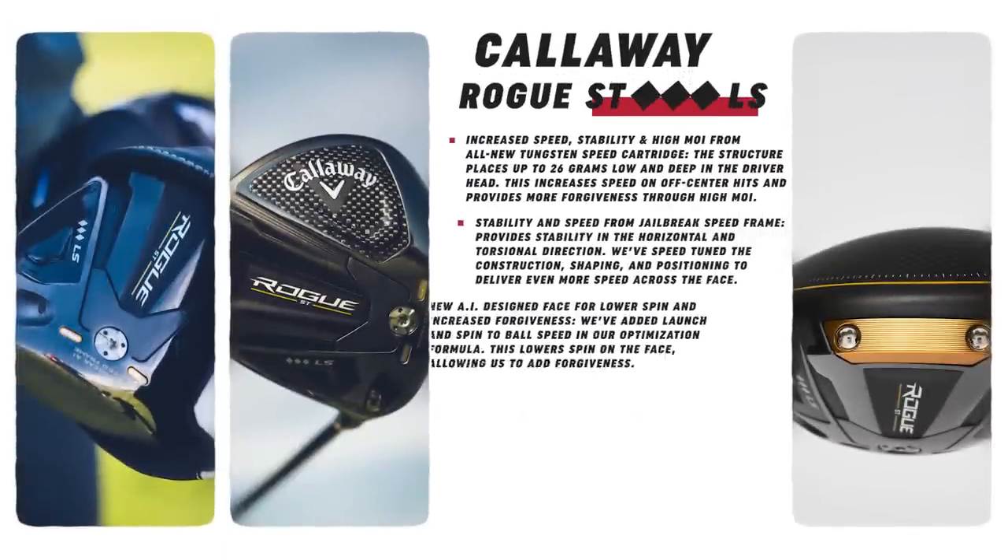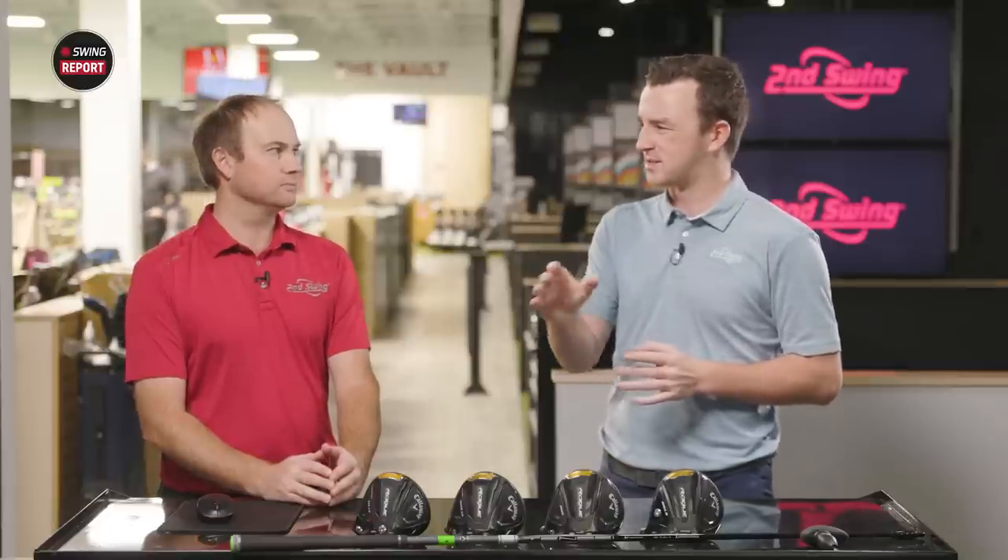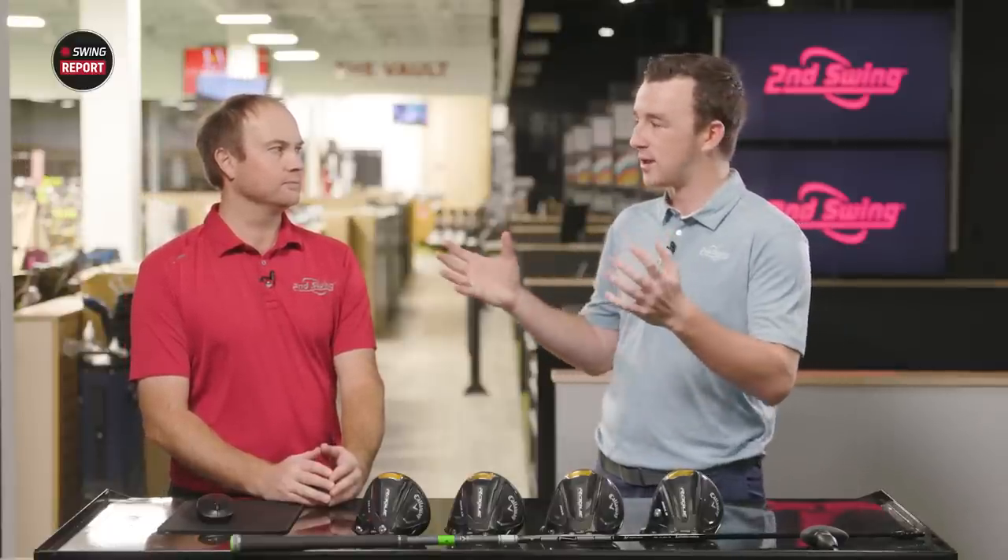The Triple Diamond is a slightly smaller club head — 450cc. It's going to be a little bit more fade bias than the other models and extremely low spin. It has a weight screw forward as well, which is going to reduce the spin further. You get very high ball speeds and a more moderate trajectory. It's for players with super high speeds — tour players and amateurs — that need to reduce spin even more than the Max heads can do. You do lose some forgiveness because of that forward weight.